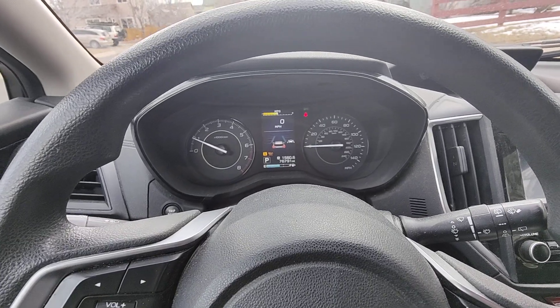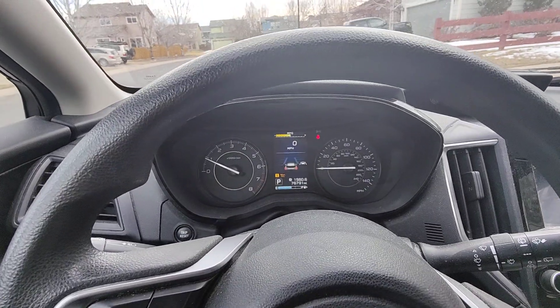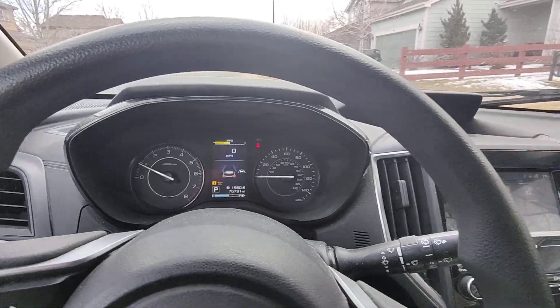So I'm getting the car warmed up. The procedure with that is let the car run till it's warm, then shut it off and wait at least 30 seconds for the oil to settle.